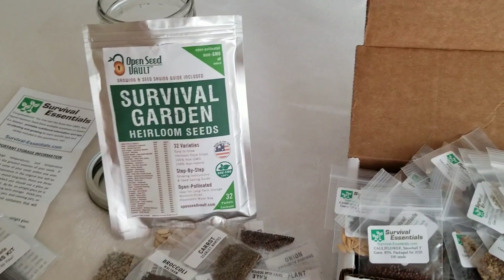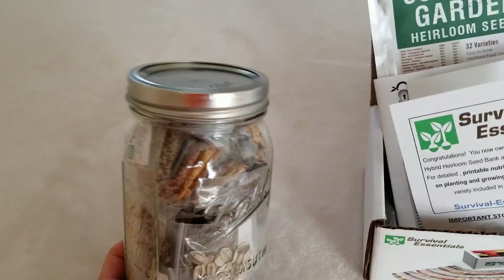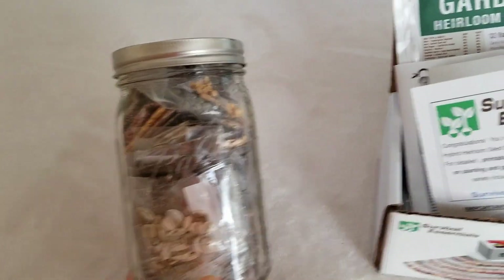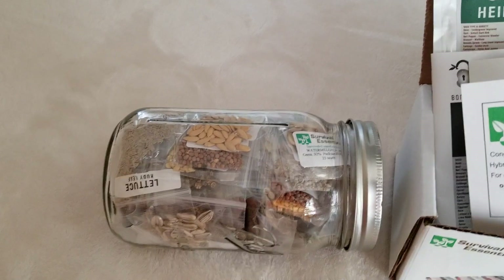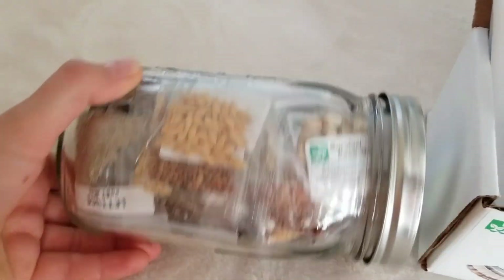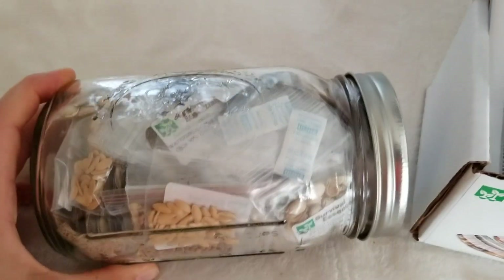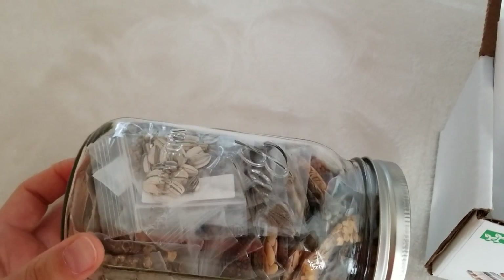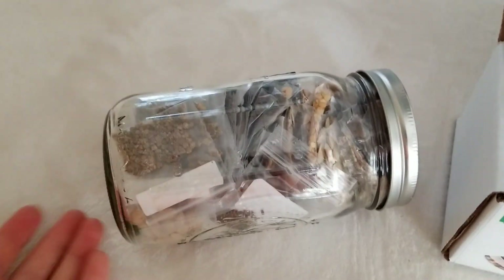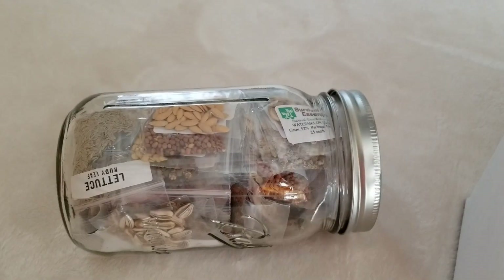I'm going to put everything in a jar and show you how it looks. The growing guide manual didn't fit in the jar because I underestimated the space, but that will go on the door shelf of my freezer. I'll put the date on top and forget about it — I want to keep it as long as I can, just for fun. We'll see! Thank you so much for watching.